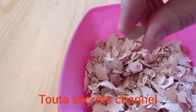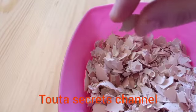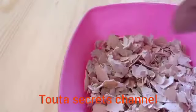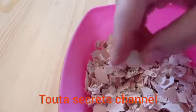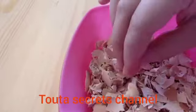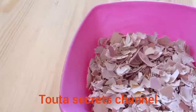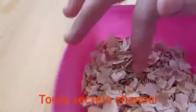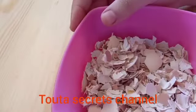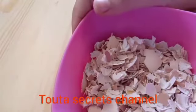Hi guys, this is Tuta from Total Secrets, welcome back to my channel. Today we will make calcium at home with eggshells. This calcium is natural and our body absorbs this kind of calcium more than the one prepared in laboratories, so it is very effective in our bodies.